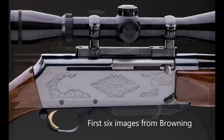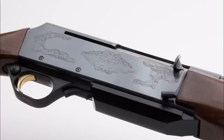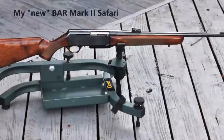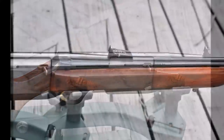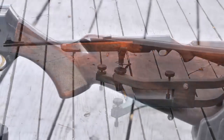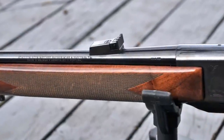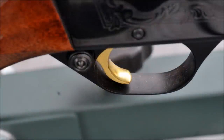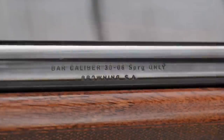According to the Browning website, the BAR Mark II Safari was designed by Browning family member Bruce Browning, and for many it sets the standard in autoloading hunting rifles. This is my Browning BAR, purchased used on GunBroker. I purchased it because I do like the 30-06 cartridge — it's one of the most flexible ones — and with the advent of the ability to use semi-automatic hunting rifles in Pennsylvania, I thought this would be a great addition as a hunting rifle. This particular model, according to its serial number from the Browning website, was manufactured in 1996.